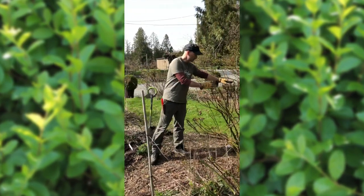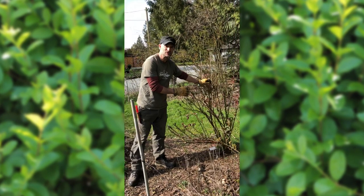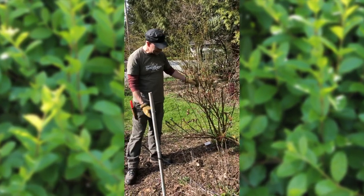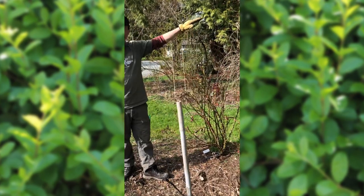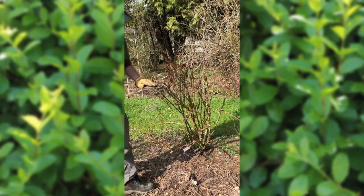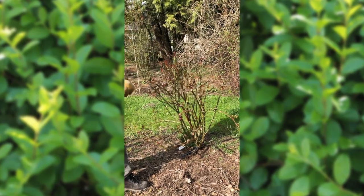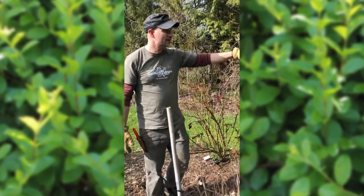Before we finish this video, I want to show you a couple of other favorite roses. We have an old shrub variety, a German-bred one called Zade, that has probably been here for 10 years and it's looking great. We've topped it back a little bit in the fall but we're still going to take it down even further — it's a tall grower, we'll take another foot off it.